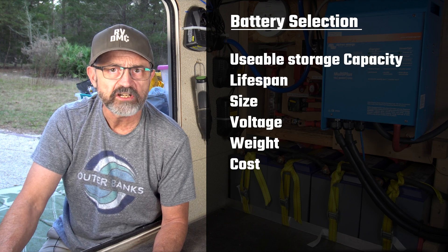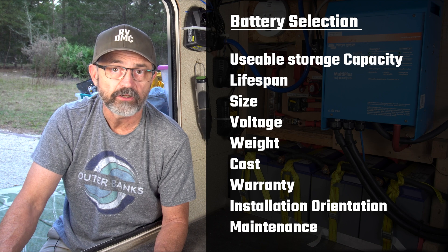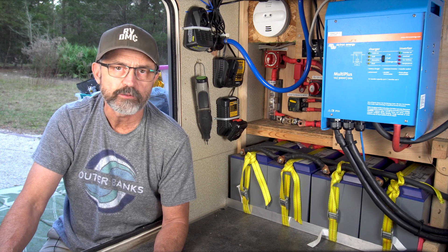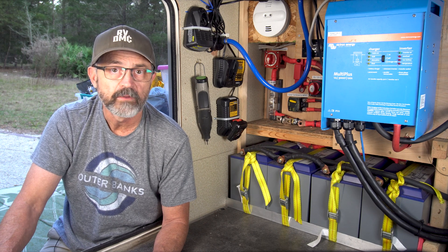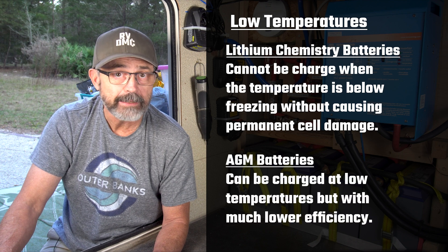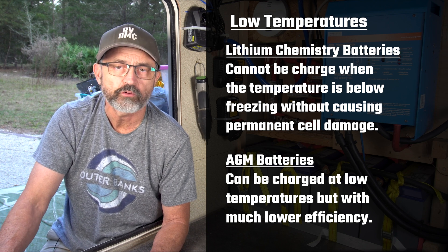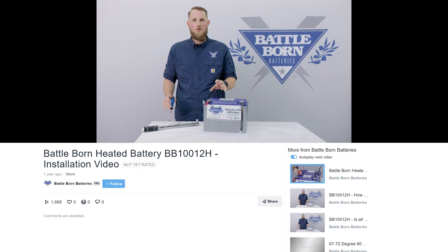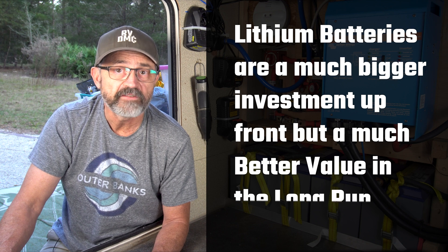I have only gone over a few of the important considerations in choosing which battery chemistry is right for you. There are many more: warranty, installation orientation, maintenance, etc. Make sure you do your research before making your final choice. Lithium was really the only battery style we looked at because of weight and usable storage capacity. The good news is lithium prices are coming down and there are lots of cheaper lithium battery brands available. One downside to lithium is that they cannot be charged at low temperatures without causing permanent damage to the cells. AGM batteries can be charged at low temperatures, but with decreased efficiency. We don't plan on spending much time in cold temperatures, so temperature was not a consideration for us. The whole reason we do this lifestyle is to avoid extreme temperatures. If you're going to be in below freezing temperatures, Battleborn does offer batteries with integrated heating. In the end, lithium batteries are much more expensive upfront, but are a much better value in the long run.